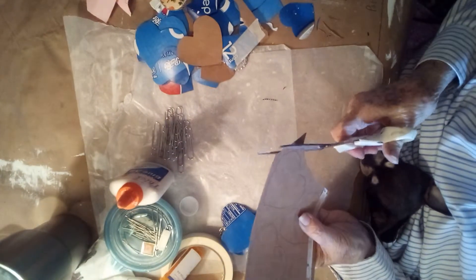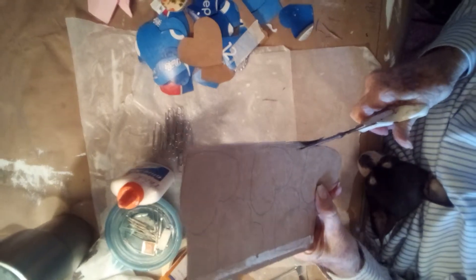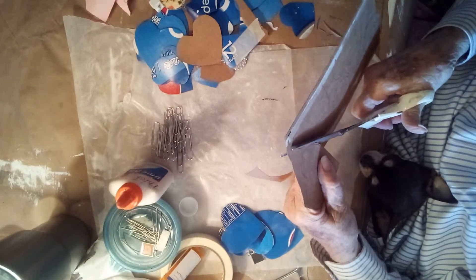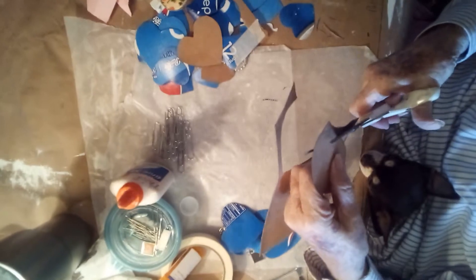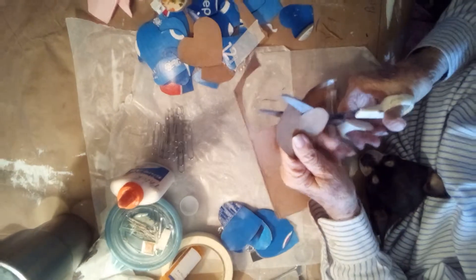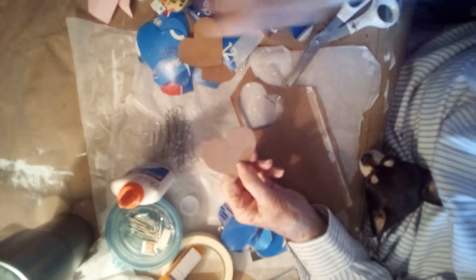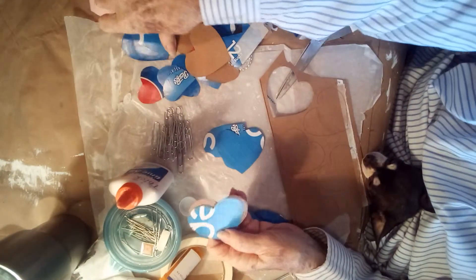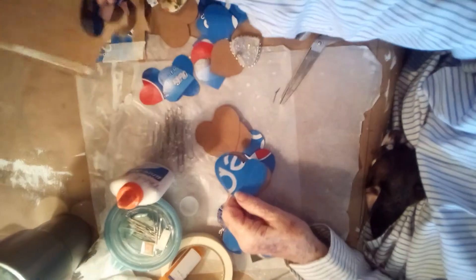I've got some parts cut out, but I want to cut these out because I want to use these. When you're cutting out something, you don't move your scissors — you just move your paper or your cardboard, whatever you're cutting out. I've got one, two, three, four sets of medium ones, and plenty of little ones.